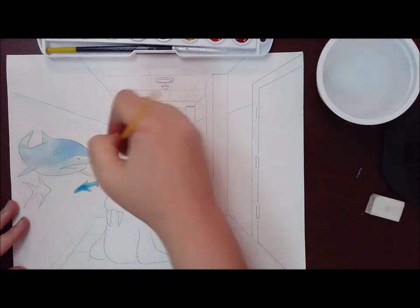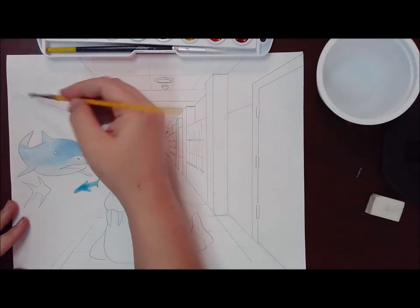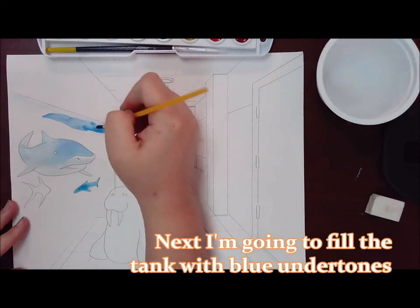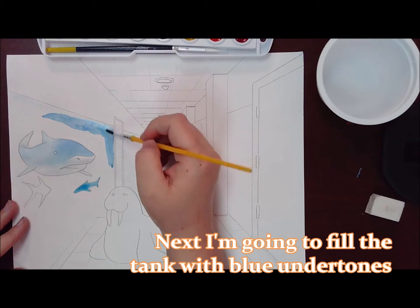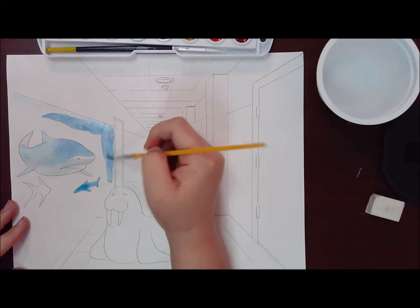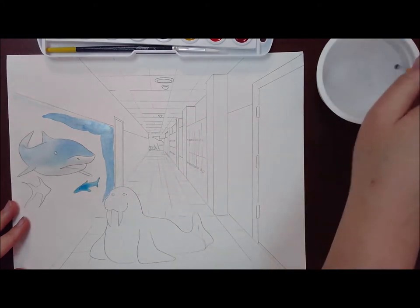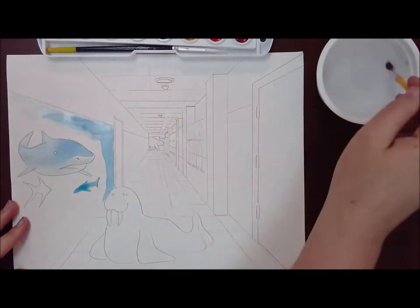Next I'm going to add some color to the tank. Eventually I want this to be kind of a blue-green tank, so I'm going to get the blue undertones first. I probably should have done a wet-on-wet with this so I don't have any crisp lines — but hindsight is always 20-20. So I'm getting a crisp line around the edge, and then I'm going to go back and try to smooth it out.